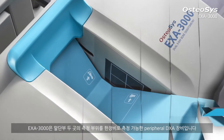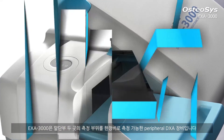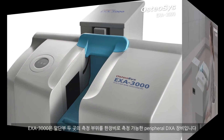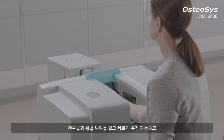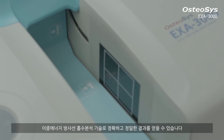Exa3000 is a peripheral dual X-ray absorptiometry device with its multi-site diagnosis function. It is specially designed for easy and swift scanning of the forearm and calcaneus. We guarantee a precise result with DEXA technology.